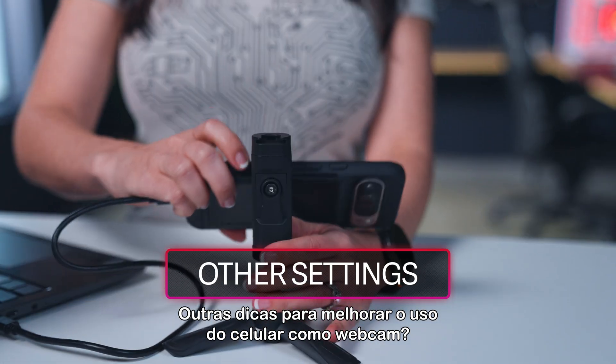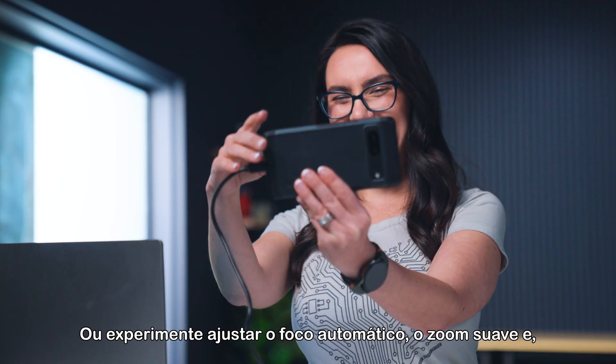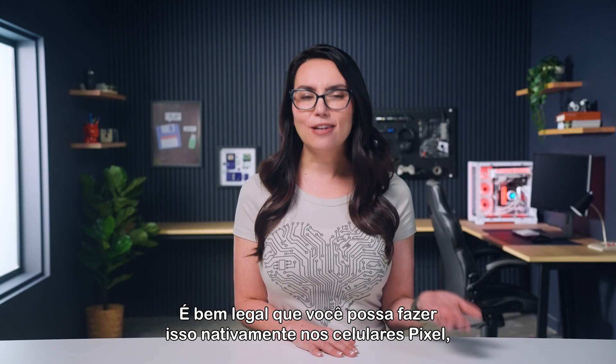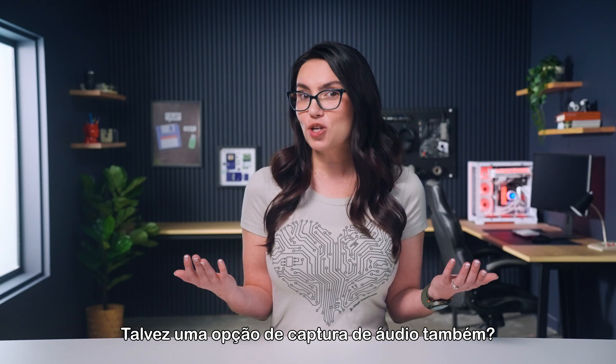Other bonus moves to up your phone-as-a-webcam game: pop your phone in a stand of some sort to stabilize it, or mess around with autofocus, smooth zooming, and depending on your bandwidth, you can even adjust the resolution size. It's pretty rad that you can do this natively on Pixel phones and it makes me wonder what Google has planned next for this feature — maybe an audio capture option as well?